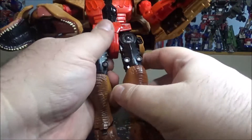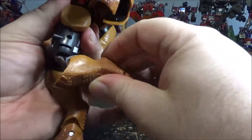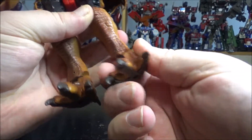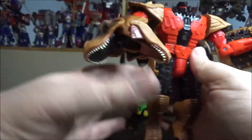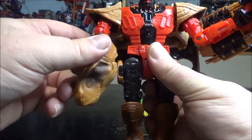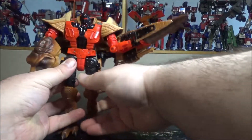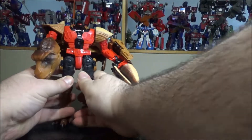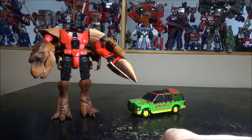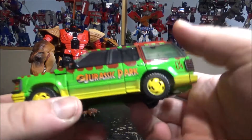The arm rotates, slides, has rotation at the bicep and a hinge at the elbow — nothing at the wrist besides a vertical movement. Legs can go forward, backward, and do the split. Rotation at the upper thigh, knee bends 90 degrees, and the ankle can move up and down and side to side a little. The backpack is the same as Megatron's. Overall the figure is essentially the same as Megatron — I just wish there were more paint details on the chest.